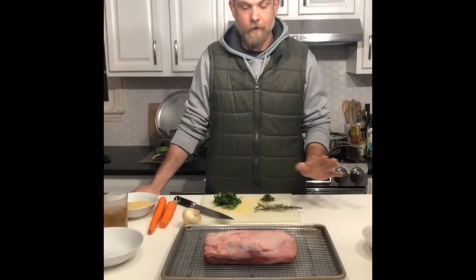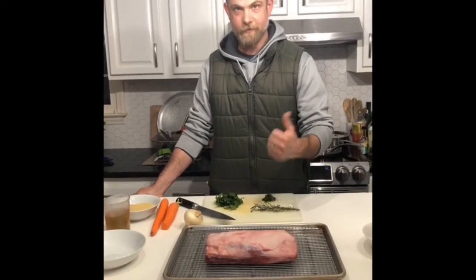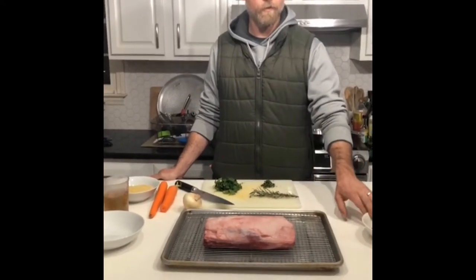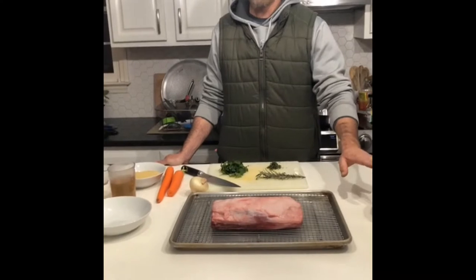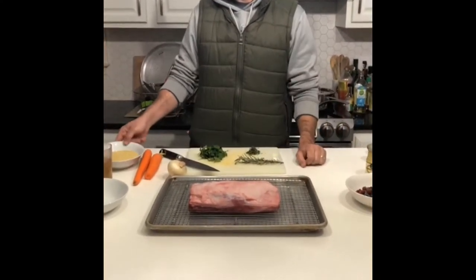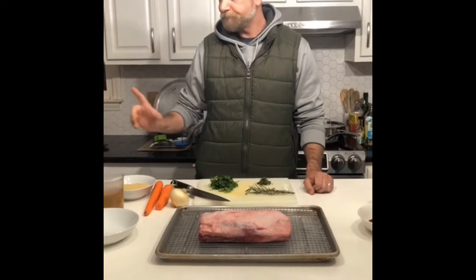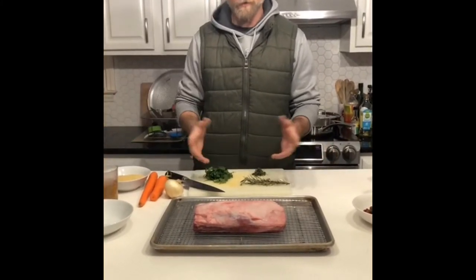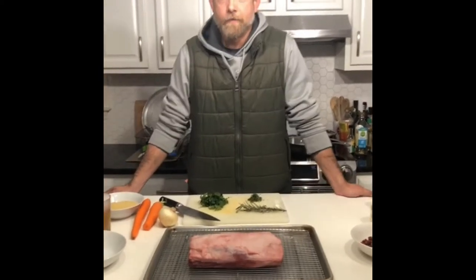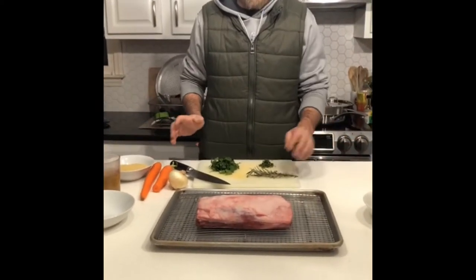What we're doing is we've got a rack of lamb. We're going to herb-crust it, sear it, then finish it off in the oven. We're going to make a pomegranate and blueberry sauce — something I've never done before, just kind of coming up with it as I go. We're also doing a simple chicken-flavored couscous with onion and herbs, and some glazed carrots. It should be a pretty good meal, so let's go ahead and get started.